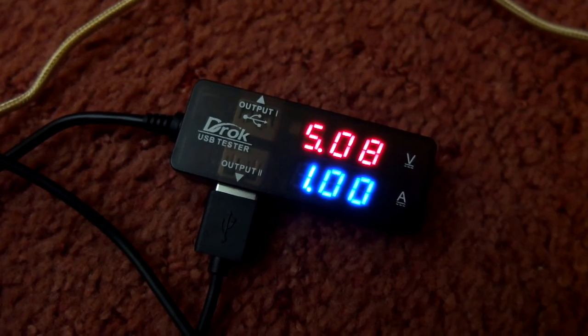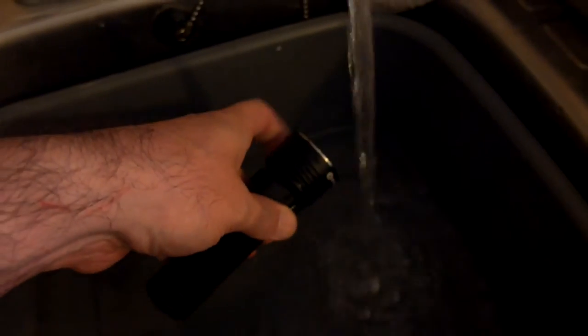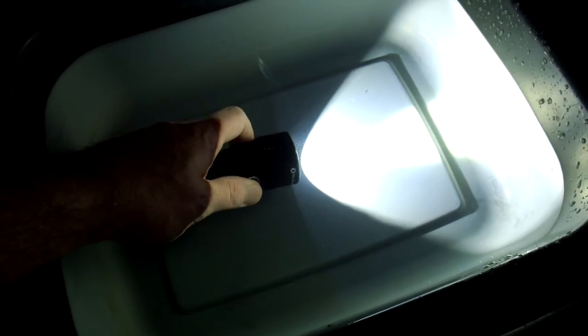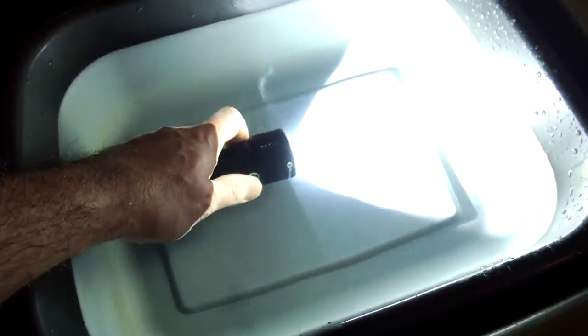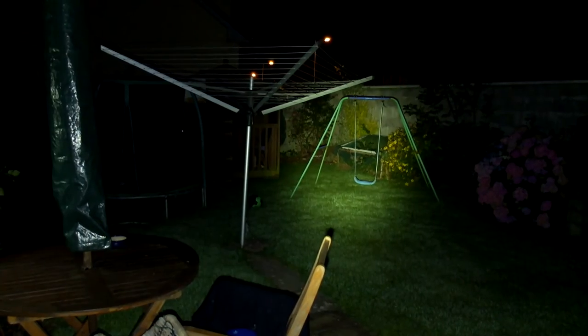I did a couple of tests inside with running water just to test the water resistance, and obviously with this level of sealing there are no problems. Submerged in water and operating the torch, there are no problems at all — it's fully sealed all around. You shouldn't have any issues using this in harsh weather, and it's also drop proof as well.